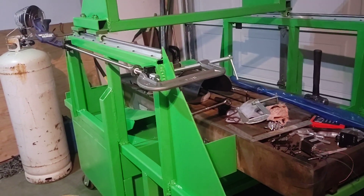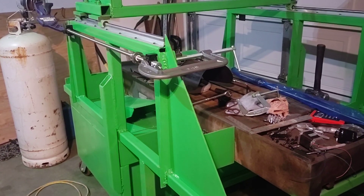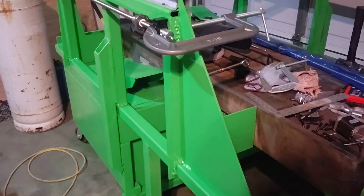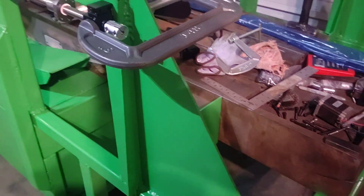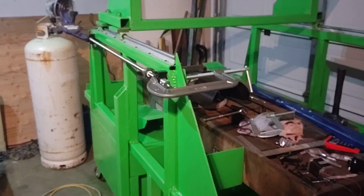It's an Amazon product I picked up about a month ago, and you're not going to see it in the video because it's already been returned. It did manage to make a few cuts on 316 stainless and it wasn't perfectly clean, but that wasn't the problem.